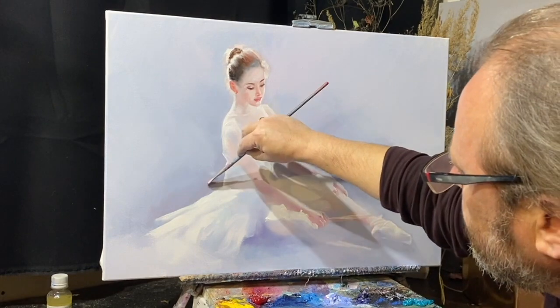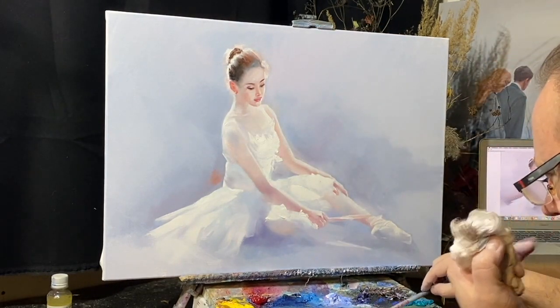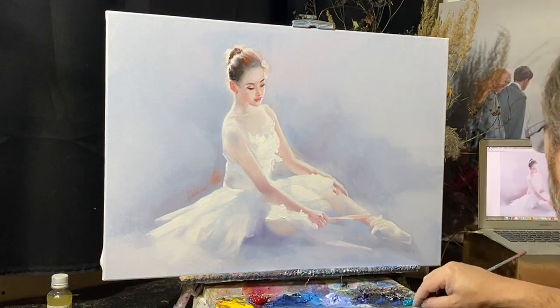Это будет немножко розовенькое — немножко кадмий красный, кадмий красный.